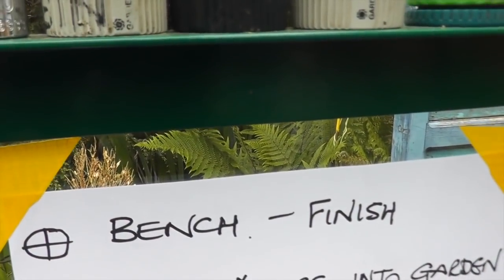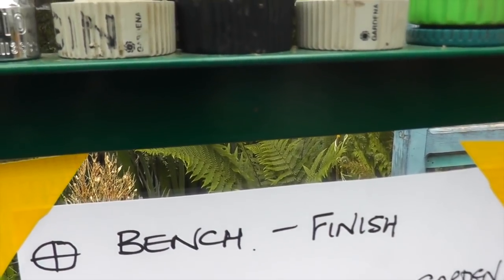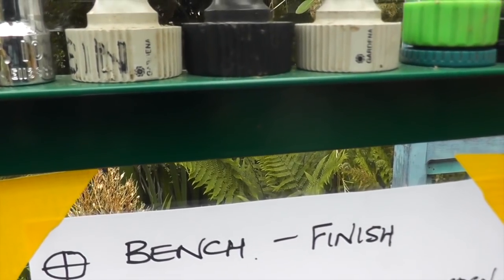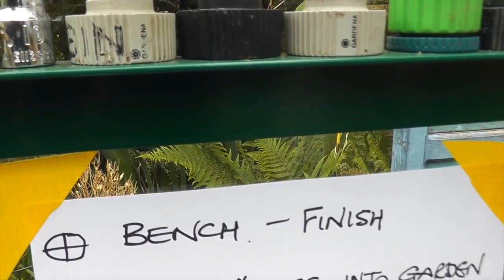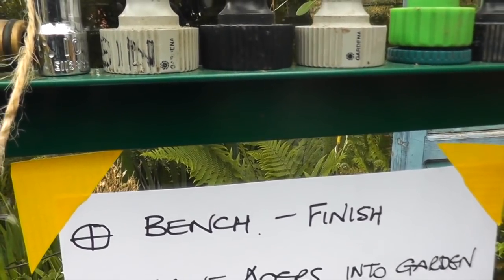We're out and about today with it being half term, so I'm not sure what jobs I'll be doing at the allotment. However I did knock a little list up earlier on — I'll take you through the things we've got to do and what's outstanding. First of all we've got the bench to finish — the frame has been blacked and the wood's been stained, it's just a matter of bolting it together, though I might have to open the holes up a bit on the frame.